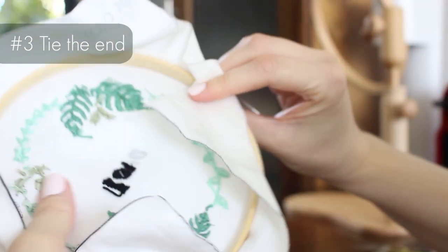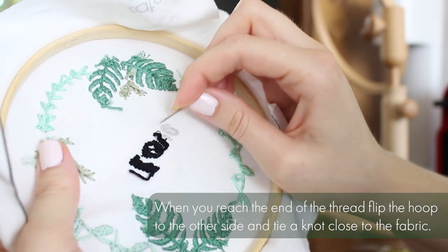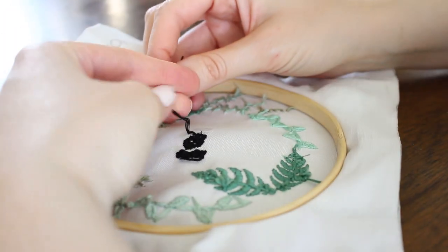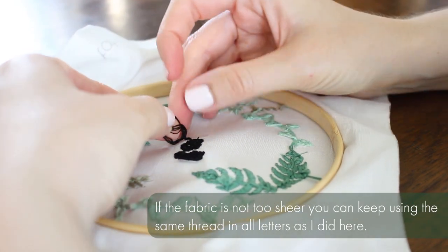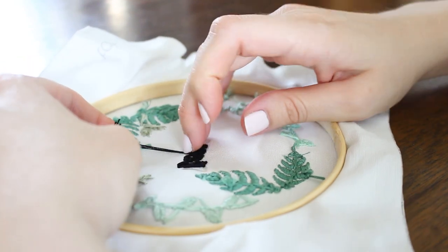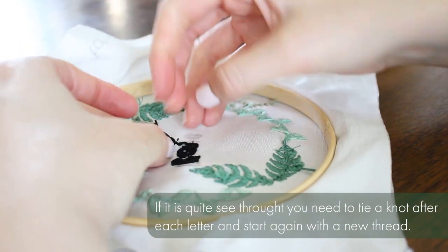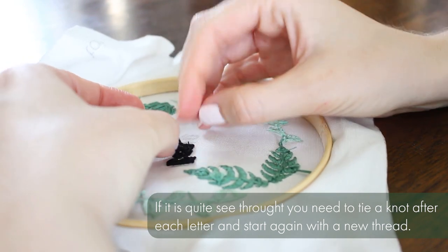When you're out of thread, when you reach the end of the thread, flip the hoop to the other side and tie a knot close to the fabric. If the fabric is not too sheer, you can keep using the same thread across all the letters and tie the knot only when you reach the end of the thread. But if it's quite see-through, you need to tie a knot after each letter and start again with a new thread every letter.